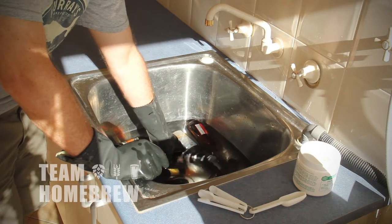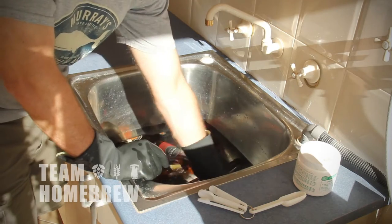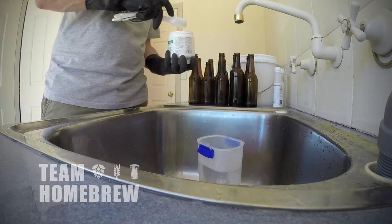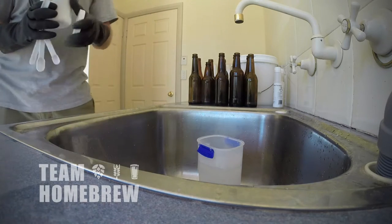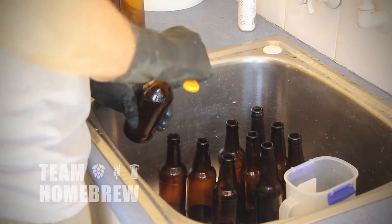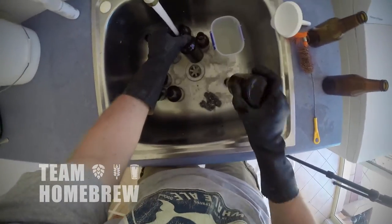If they're used bottles, soak them overnight in a solution of PPW and hot water. The next morning you'll find the labels slide right off. You may need a scrubber to get the glue off. Give them a rinse to clean them out. Mix up a fresh solution of PPW at the correct rate — I'm using half a tablespoon per half a gallon or two litres of hot water. Using a funnel, half-fill one bottle with PPW, give it a good scrub inside, then transfer the solution to the next bottle and keep going until all bottles are clean. Give them a rinse out — your bottles are now clean.